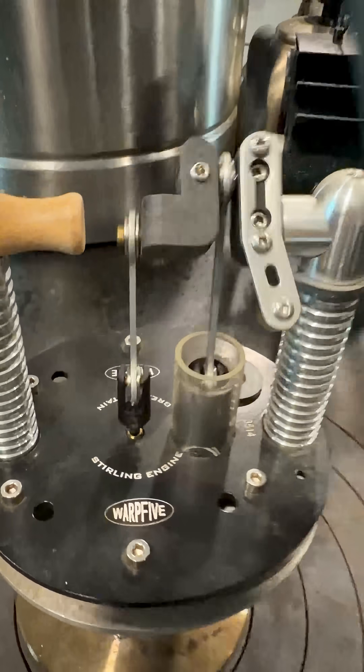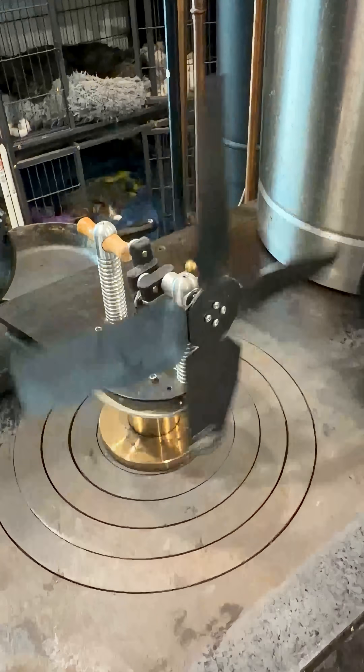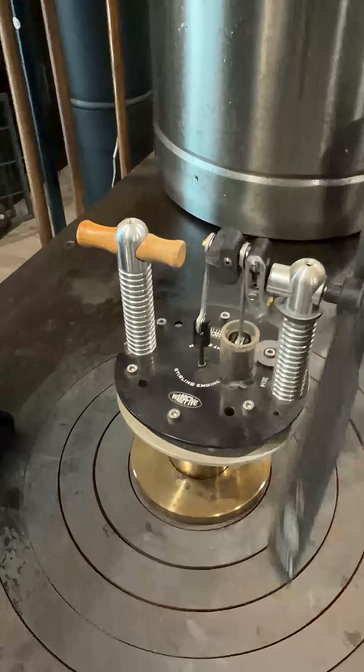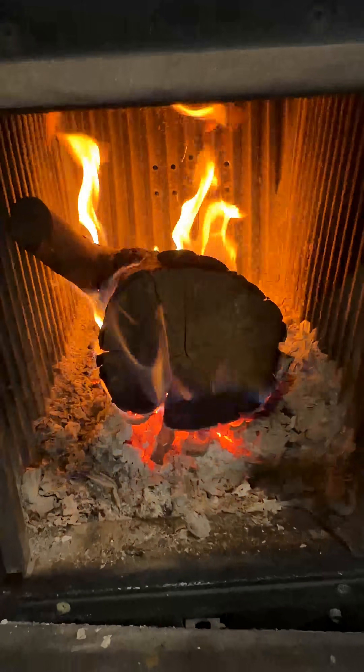Basically, this engine moves a piston and causes this fan blade to spin. And now you might be saying, hey Nate, that's not a combustion engine. Well, let me explain something to you. Every kind of engine has to have a source of power or fuel, and right now that fuel is combustion. Terminology is fun.